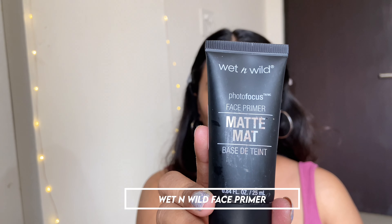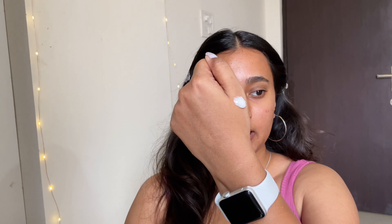Moving on to the next step, I'll be applying the Wet n Wild Photo Focus Face Primer to ensure my pores are nicely prepped for the foundation. I'm going to take some on the back of my hand and concentrate it on the areas where I have pores, then apply whatever is left all over my face.